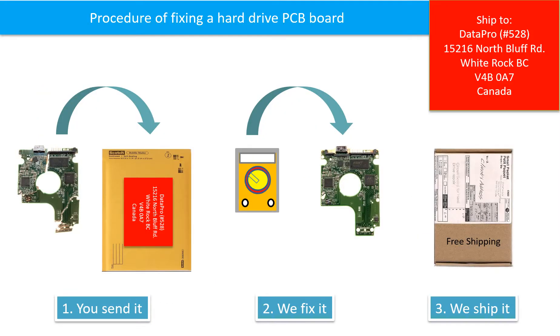This picture illustrates the procedure of fixing a hard drive PCB board. The clients send in their PCB board, we fix the PCB board, then we ship the PCB board back to the clients.